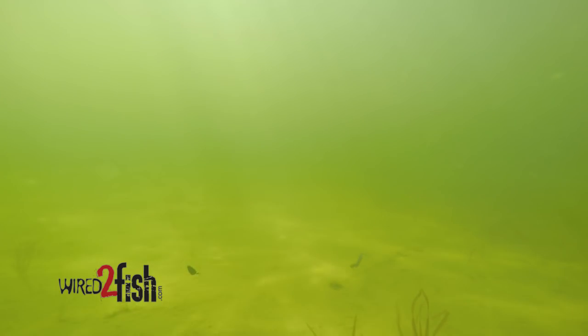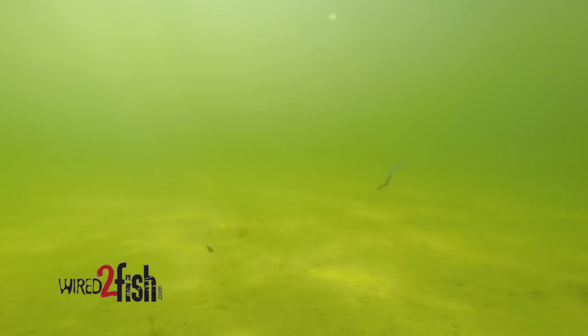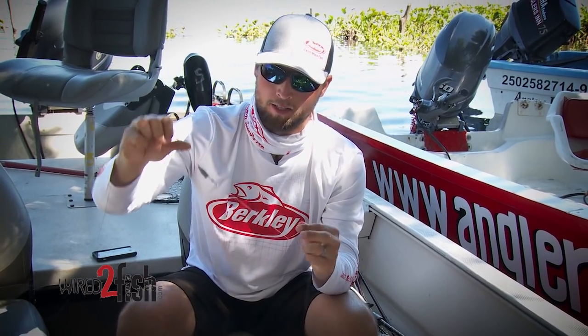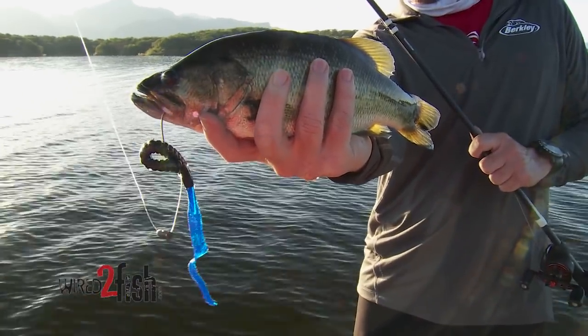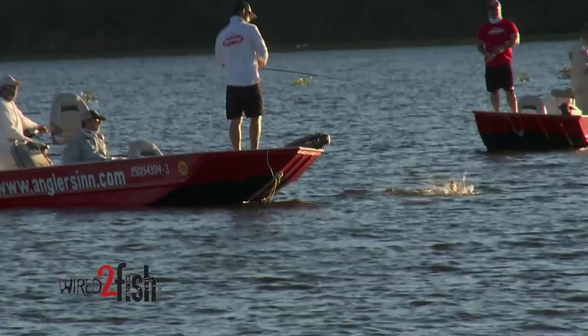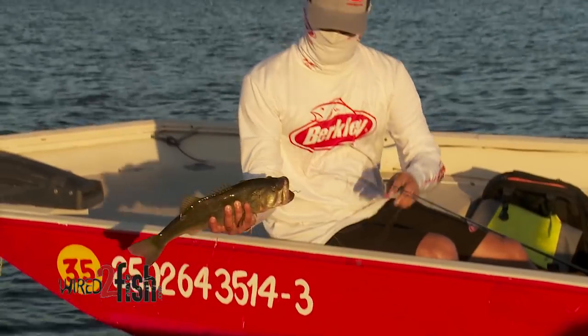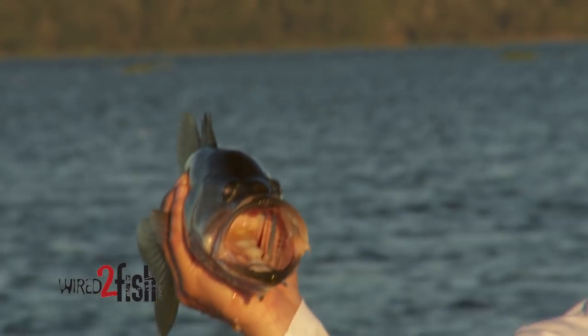Anywhere from a half to a one-ounce weight — I believe that's a three-quarter right there — and you just want a strong swivel in between to connect the lines. I tie a San Diego jam knot on each end of the swivel so I know I've got a great strong knot. I've caught 12-pound fish on this thing and 10-pound fish honestly, so it's pretty amazing that the bass can actually eat it. You're definitely not hurting yourself by throwing a worm this big — you're still gonna get plenty of bites.